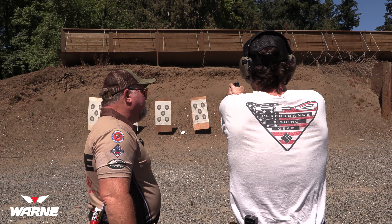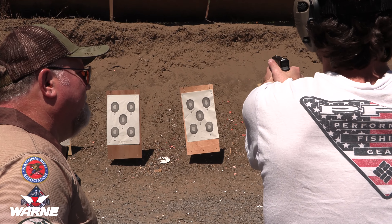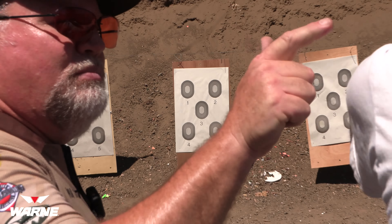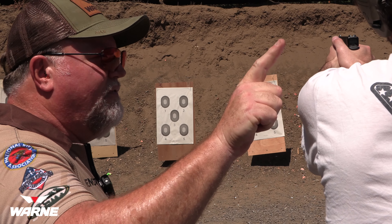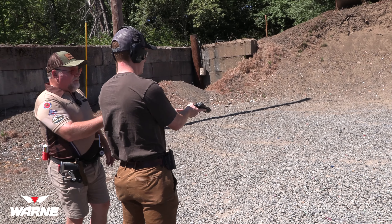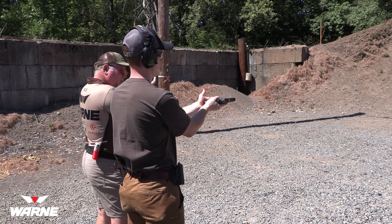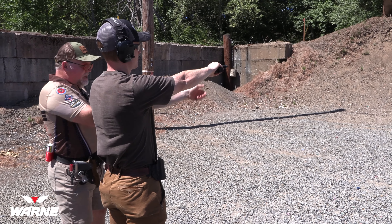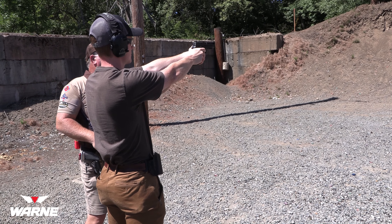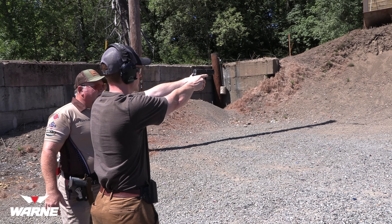You can dry fire practice with an empty gun. Take your time, slack it out, press it through. If you're tremoring, you're probably gripping it too tight — that's okay, just ease off a little bit. Try to grip more with your weak hand. Slack it out, press it through. Hold the trigger back — pull it back, hold it, let it recoil, then let off.